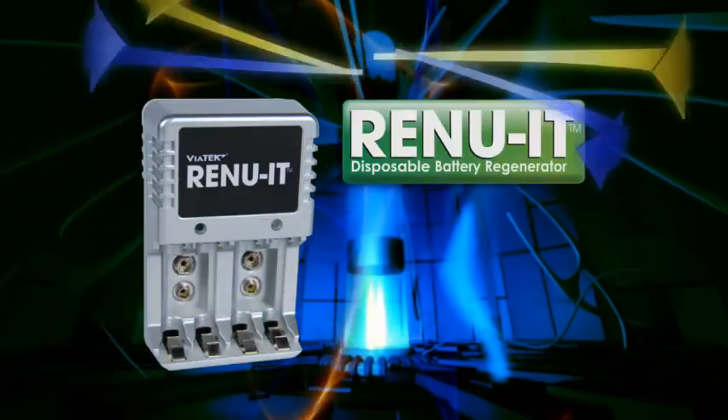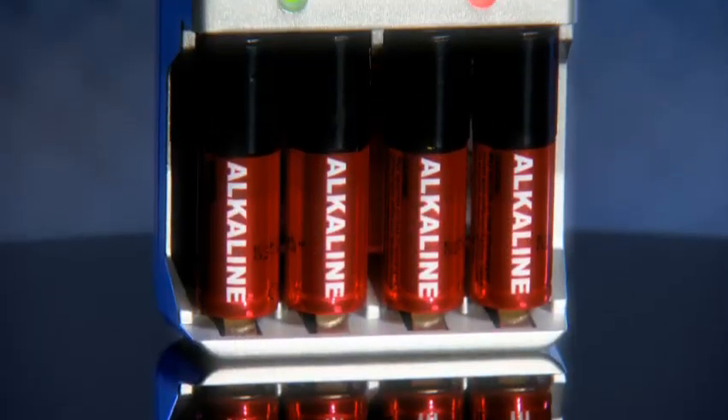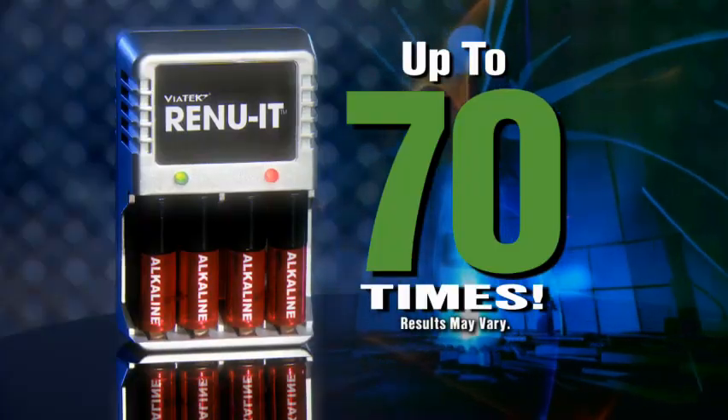Nah, you can't recharge disposable batteries. Now you can with Renewit, the revolutionary battery regenerator that re-energizes and recharges dead disposable alkaline batteries up to 70 times. That's right, up to 70 times.